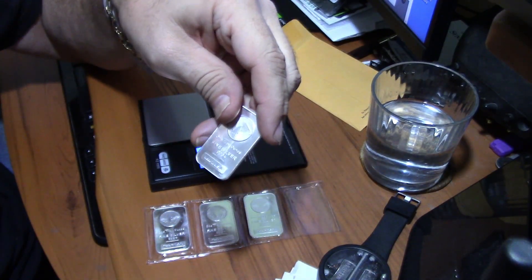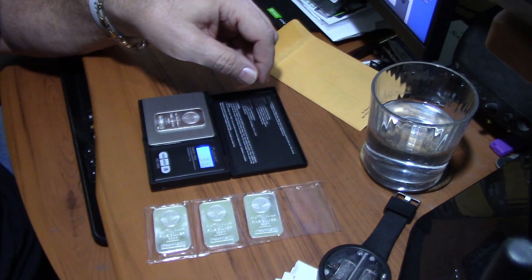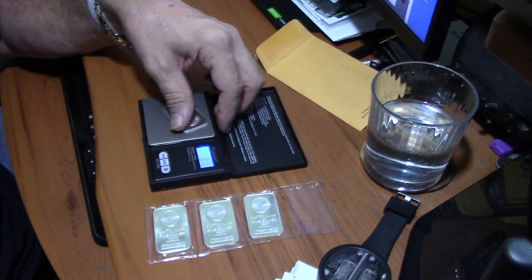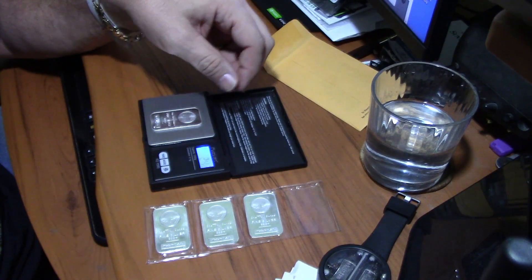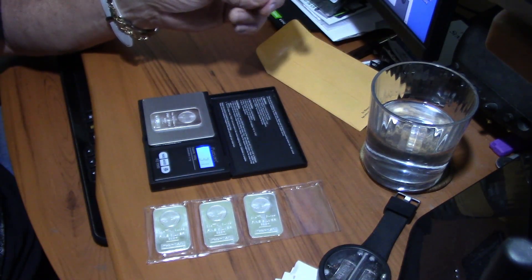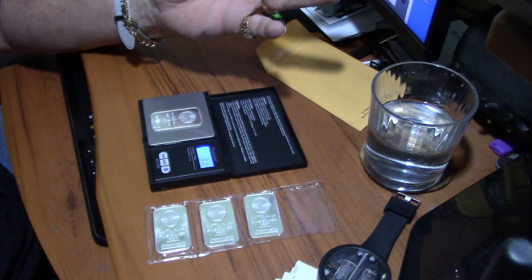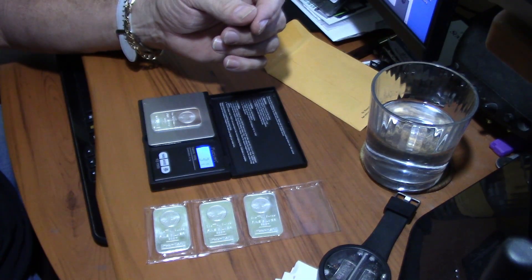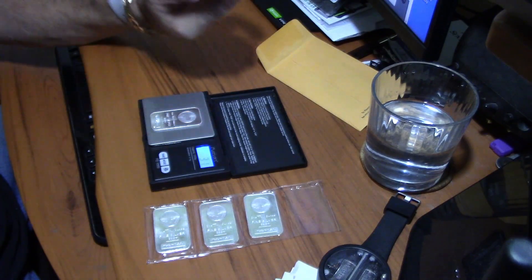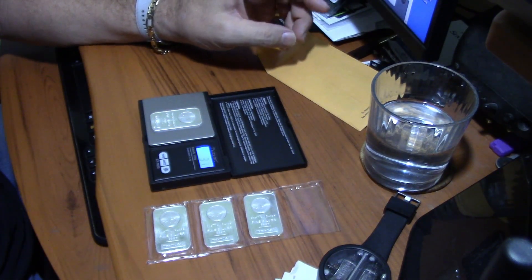We have one troy ounce silver bars, so it should weigh in at 31.1 grams. When we put it on the scale it's coming back 31.1, bouncing between 31.1 and 31.2. This scale is a $12 scale — it's not laboratory precise, but it's close enough. You can be a point or two off as long as it's not ridiculously off. So it does measure at 31.1.